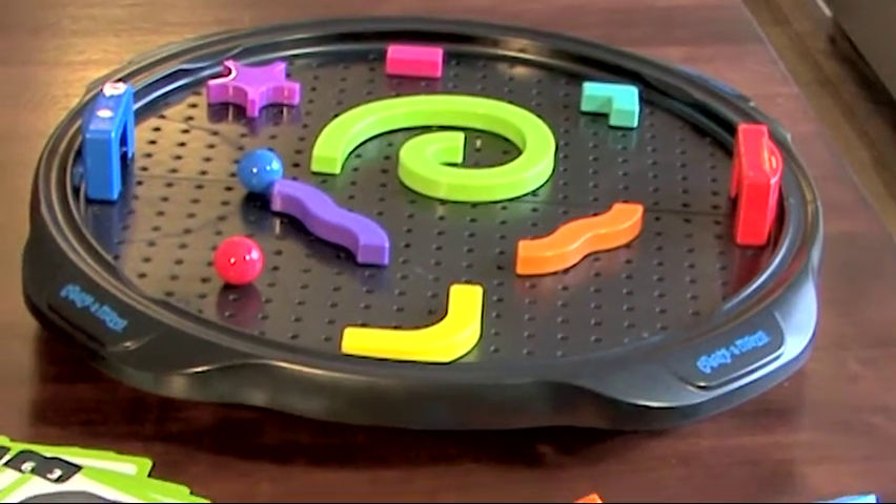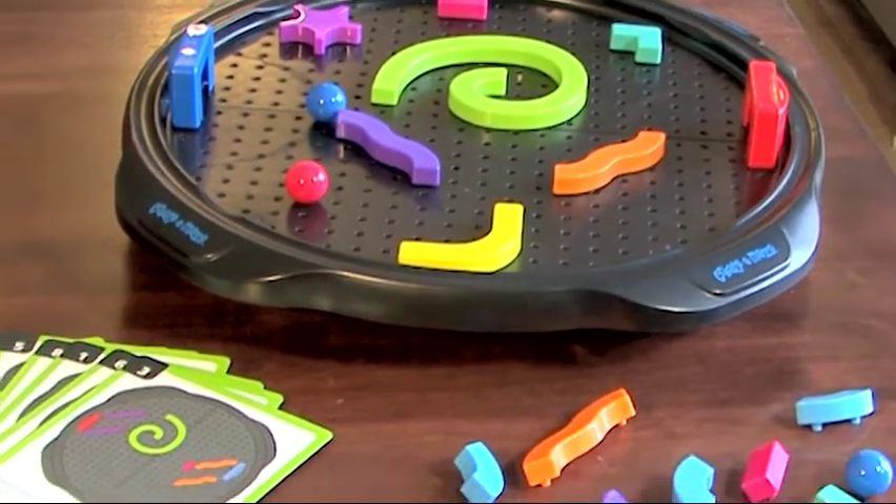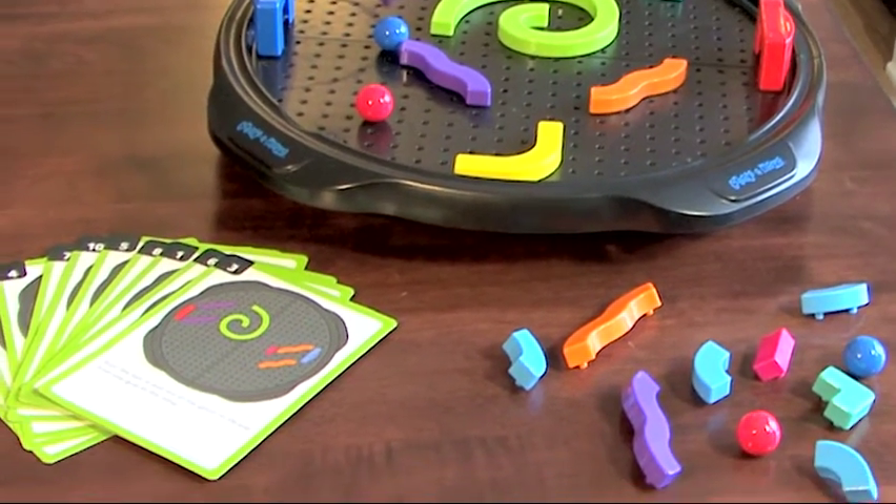Create a Maze includes a maze board and base, 17 maze pieces, 4 balls, and 10 activity cards.